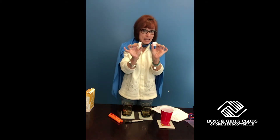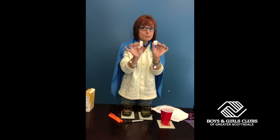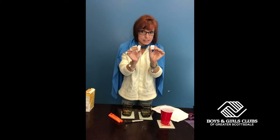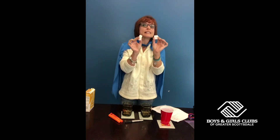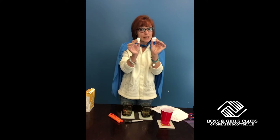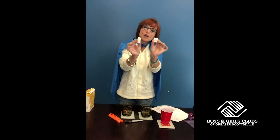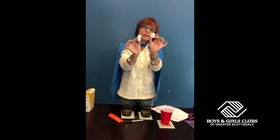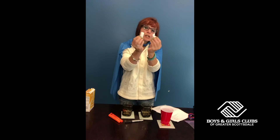As scientists and STEAM superheroes, we are going to analyze these and find some evidence as to what is similar and what is different between these packing peanuts. One thing we notice is that one of these packing peanuts is white. The other one is pink. Their shapes are similar but a little bit different.